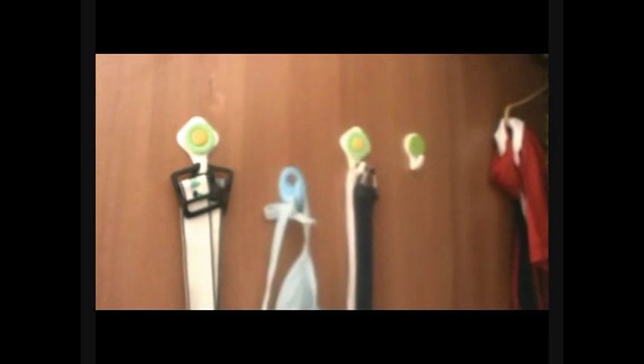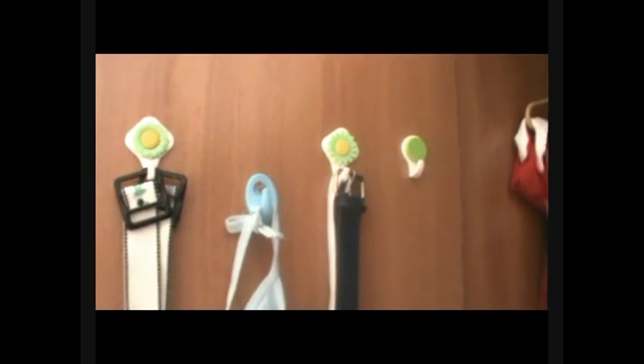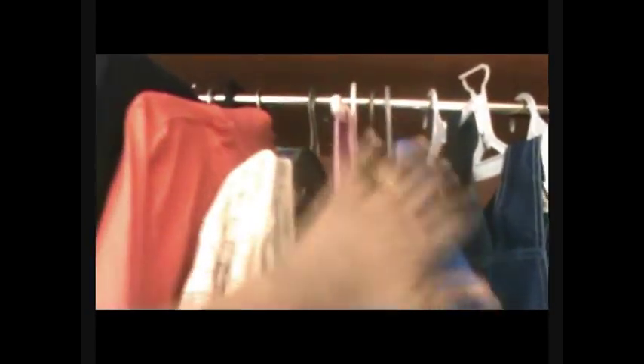Let's begin with the door of the wardrobe. I have placed command hooks on them, and I'm using them to hang their belts. This empty hook will have the ID card and belt when my son comes back from school. On the first hanger is the school dress, and here I have paired his jeans and shirts — nicely ironed and kept on the first hangers. Here are the three-fourths, t-shirts, full sleeve t-shirts, and party wear shirts hanging for my elder son. The other half I'm using to hang my younger son's clothes, on the hangers that come along with the clothes.